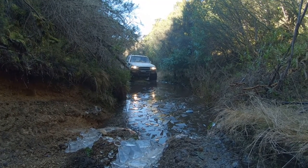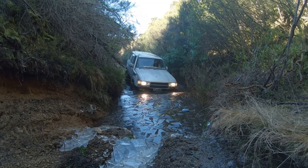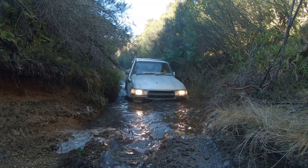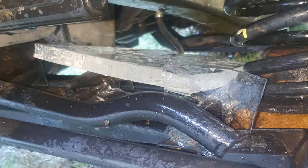Oh, must be — this ice is over an inch thick. We had to stop here and dig all the ice out of the trucks. This piece sitting on my front axle was actually pushing up against the brake hose. I had several large pieces sitting on top of my winch and sitting up against my radiator as well.